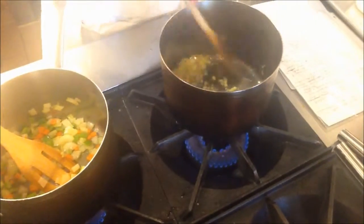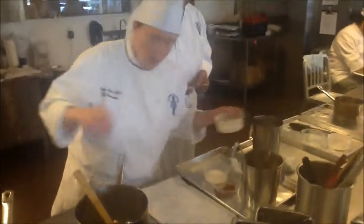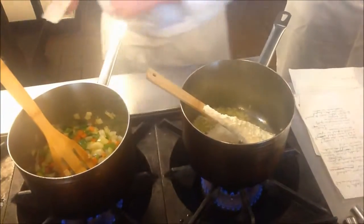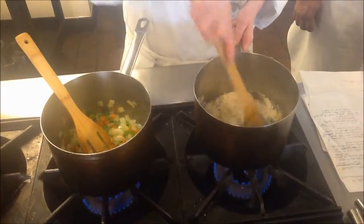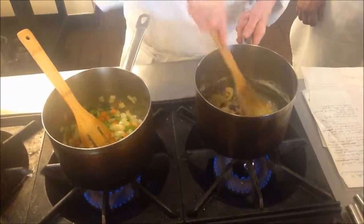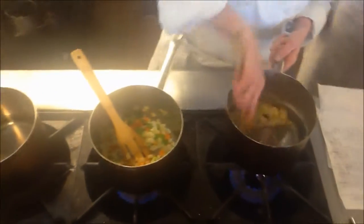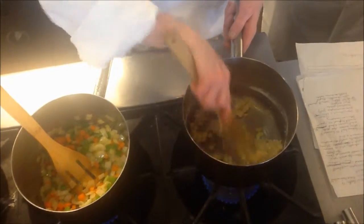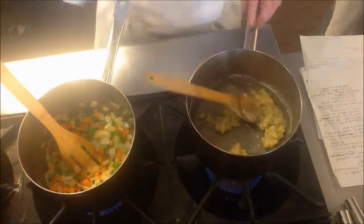We've got this sweated. We don't want to brown it, so we're about ready to add our flour to our velouté. Equal parts flour to the butter. We're making what's called a blonde roux. Now if this gets a little bit too dry — sometimes flour varies — we'll add just a little bit of butter. The consistency we want to look for: think of a wet sand. That's what we're looking for.